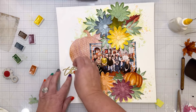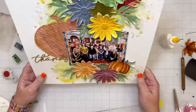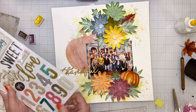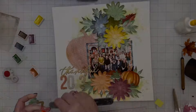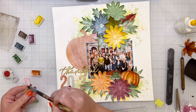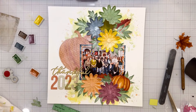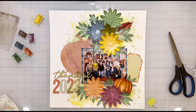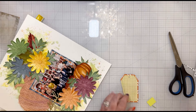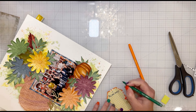Here I'm adding my title — 'Thankful' — just from my stash. I have so many thickers, stickers, and alphas, and I'm trying to use things I've had for a long time. The numbers are old Maggie Holmes thickers — I used two different sets to get two '2's for 2023, and painted one to coordinate. I made a little tag using patterned paper from the color kits and some very old yellowed grid paper from my stash, which I love for a fall look. The journaling goes on that tag and pokes out on the right side of the photo.